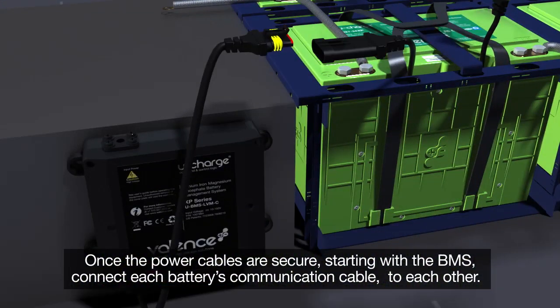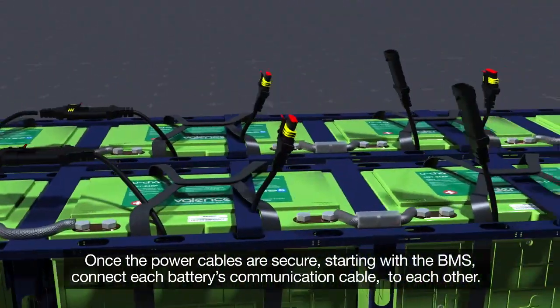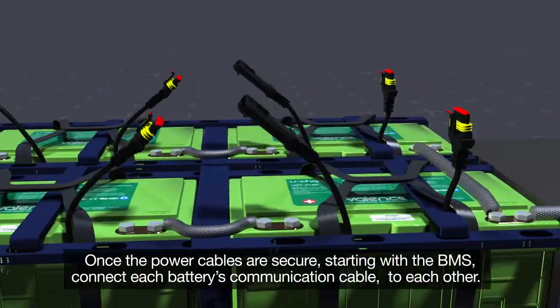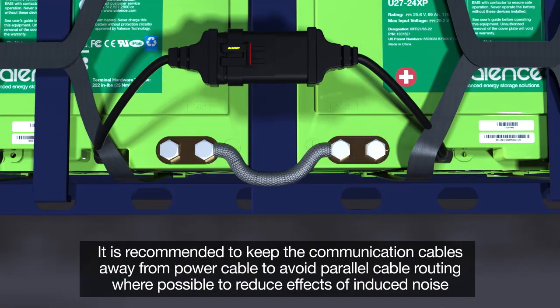Once the power cables are secure, starting with the BMS, connect each battery's communications cable to each other. It is recommended to keep the communication cables away from running parallel to the high current cables to reduce the chance of induced noise.